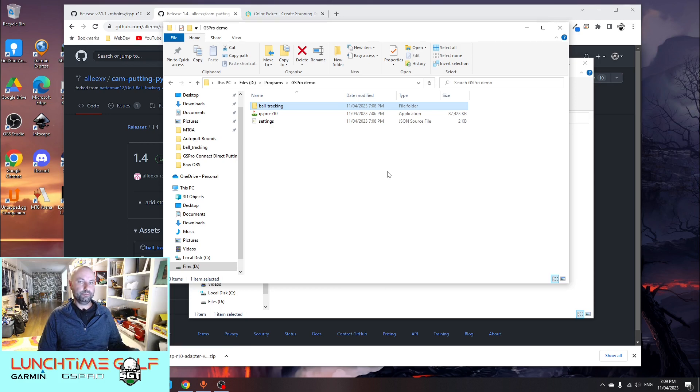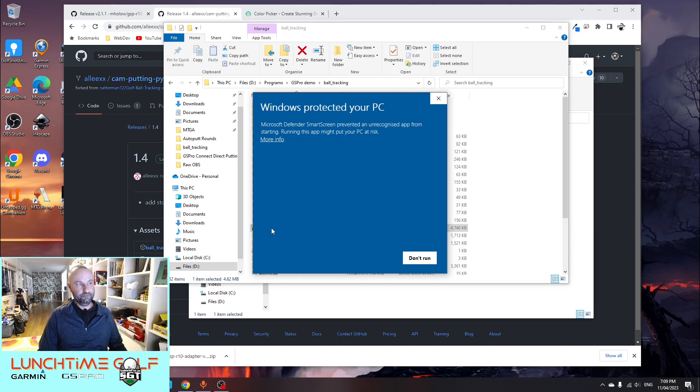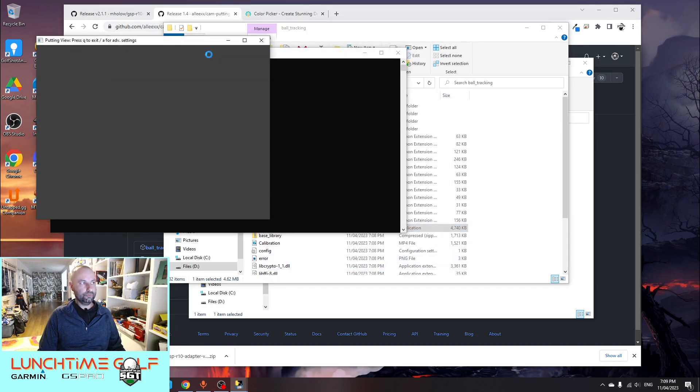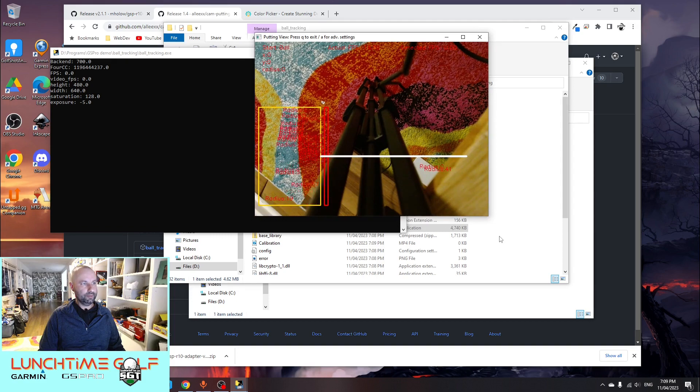This is where most of the calibration work will happen now that you need to set up putting. You don't actually have to do it in GS Pro just yet because there are now options for it to save what colors you selected. So one of the things you'll notice is there's this ball tracking program, and we're going to launch that. We'll hopefully see this Windows security message — click More Info and click Run Anyway. This is just for your own protection. It's found my webcam in position zero, so that's good.